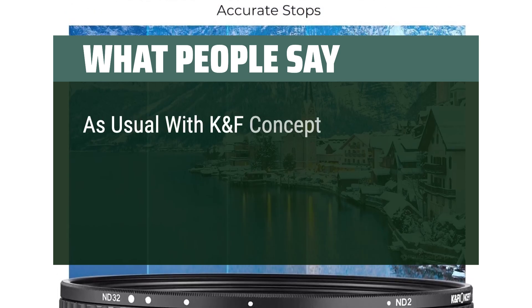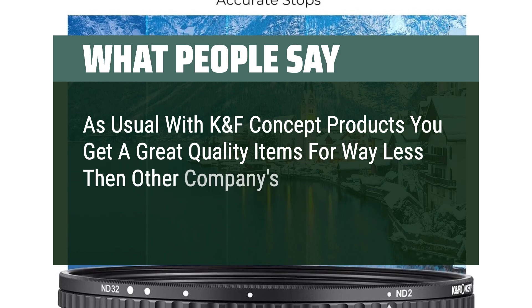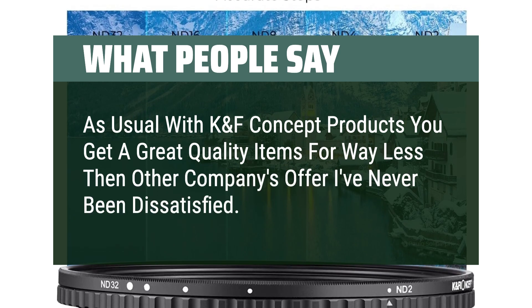As usual with KNF Concept products, you get great quality items for way less than other companies offer. I've never been dissatisfied. A++.